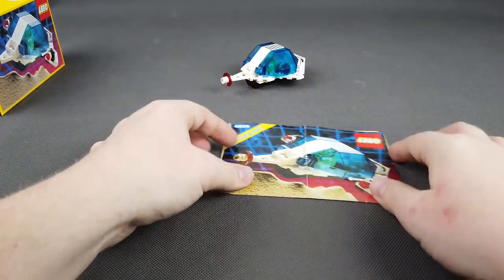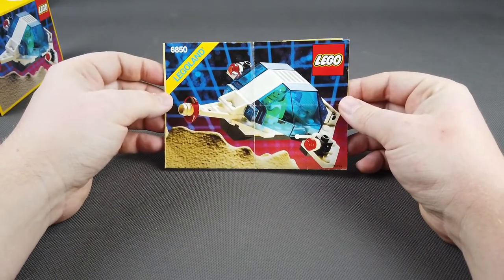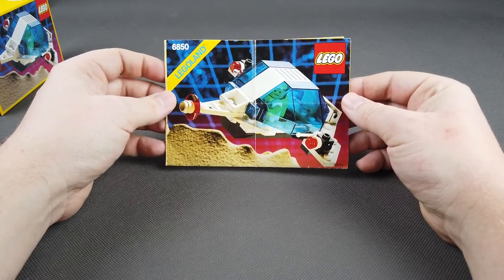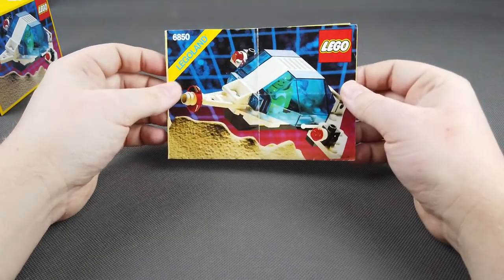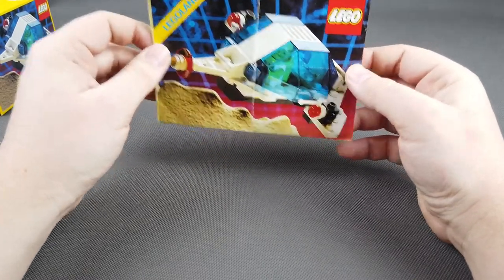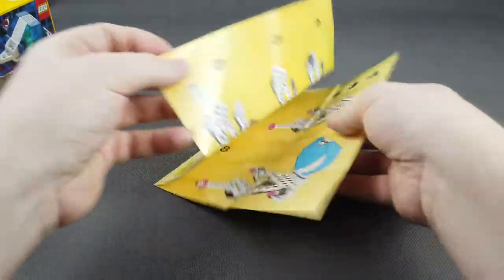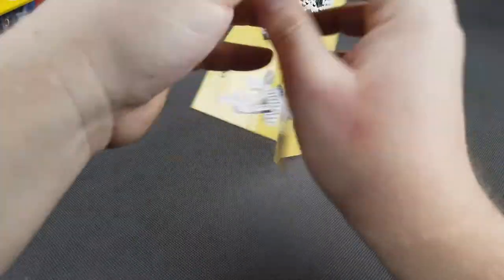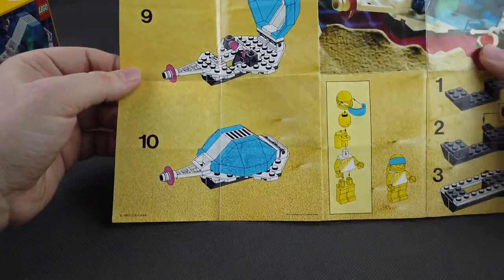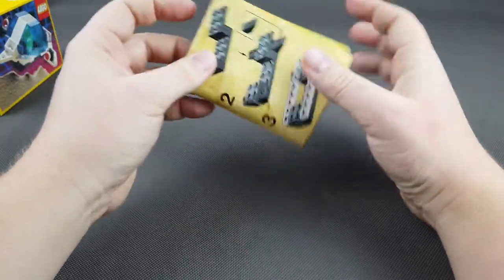Przejdźmy teraz do instrukcji składania. Instrukcja jest dosyć sporego formatu jak na ilość elementów, grafika również jest spora — zestawy po 250 elementów mają grafiki tej wielkości. Sama instrukcja zawiera jedynie 10 punktów składania i nie ma informacji o żadnych alternatywnych konstrukcjach.